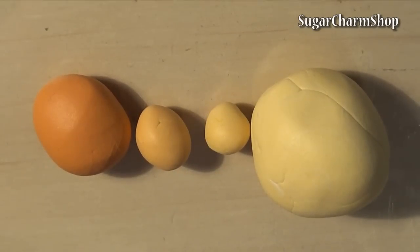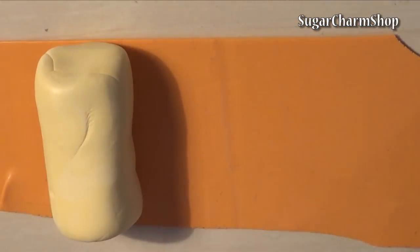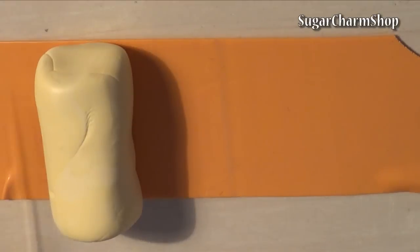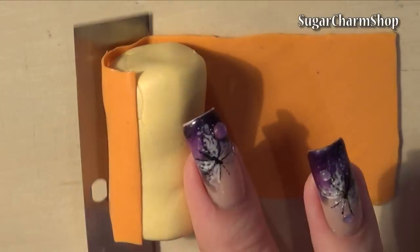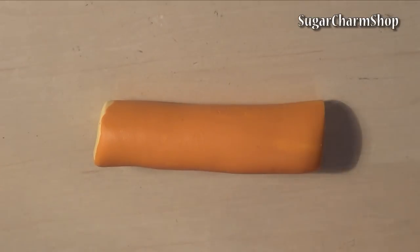To make the pumpkins, I'm starting off with 4 colors. Take the lightest shade and roll it into a log shape, then cover it with a thin sheet of the darker orange color. Roll it slightly and cut out some fair-sized pieces, then close the ends of each piece and roll it to give it a rounder shape.